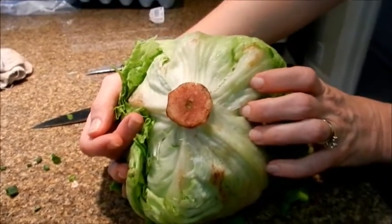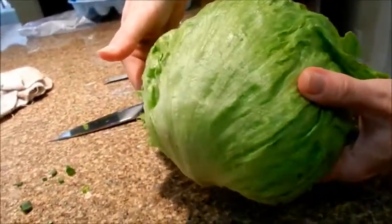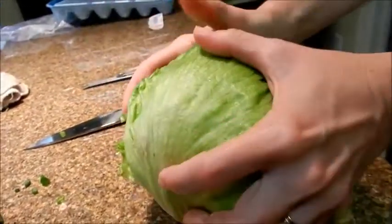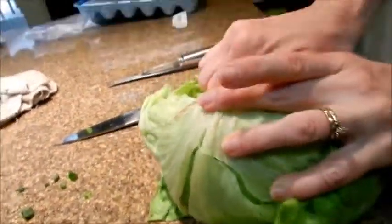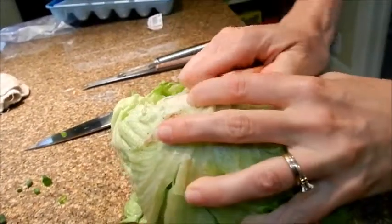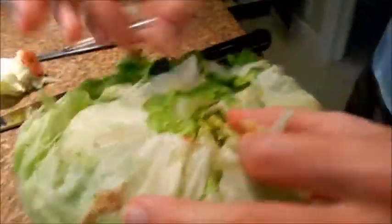I just want to show you a tip about how to get the core out of a head of lettuce. This is just regular iceberg lettuce. If you take it and bang the core on the counter, what that does is break the core out of the center of the lettuce — it comes right out that way.